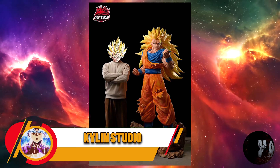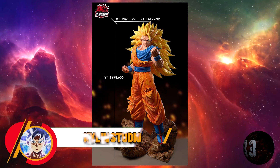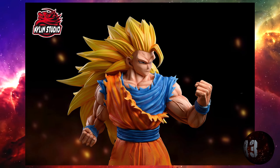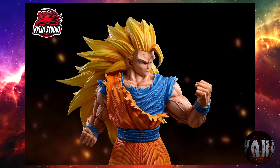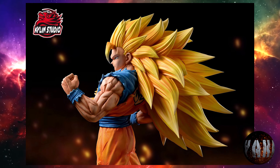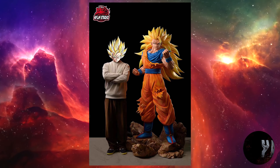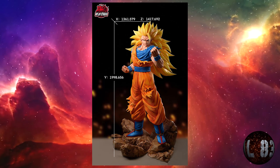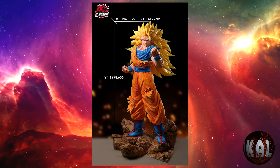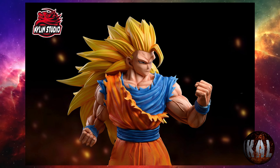Kailin Studio nos trae esta resina de Son Goku Super Saiyajin 3 a escala 1:1, con detalles exquisitos y un precio accesible para los más ricos. Tamaño del producto: 1.336,1 milímetros por 1.417 por 1.998. Estará limitado a 58 unidades. Tendrá luces LED en la base. La fecha estimada del lanzamiento será entre mayo y junio de este año. Tiene bastante buena pinta.